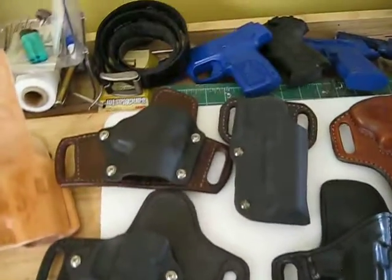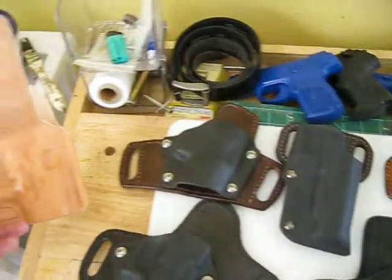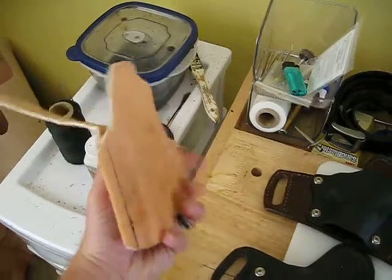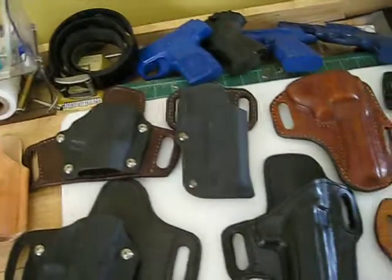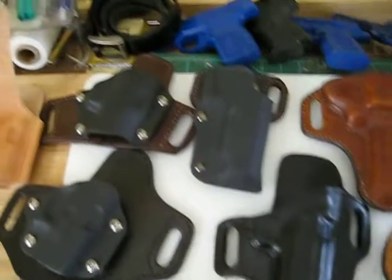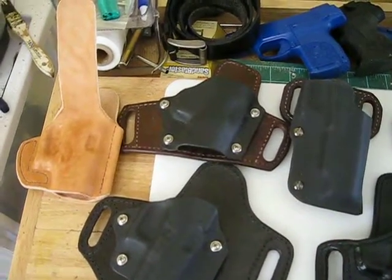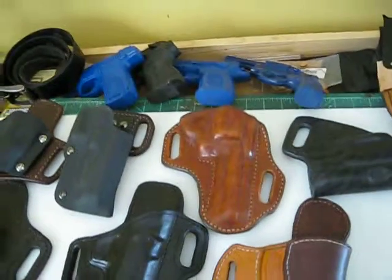Pretty much whatever you like I can make. This is one I'm just making for someone now — it's an inside the waistband holster. All the black is dyed with a vinegar rust solution, made by soaking metal scrubby dish pads in vinegar over time until they rust.